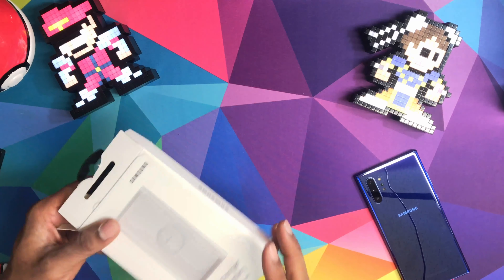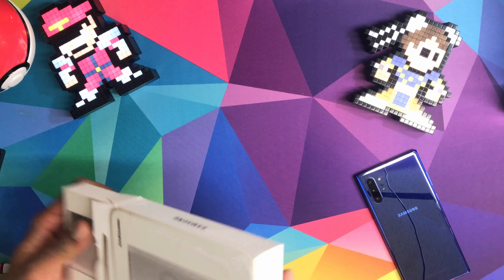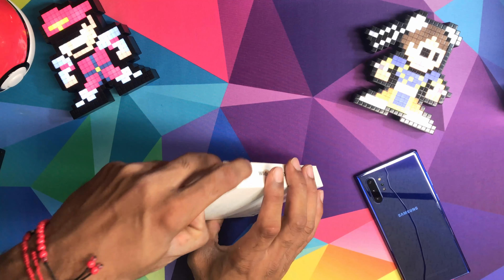Shout out to Chun-Li and Bison that came and stopped by — they wanted to see the unboxing. Shout out to them. So you get a box inside another box, of course.